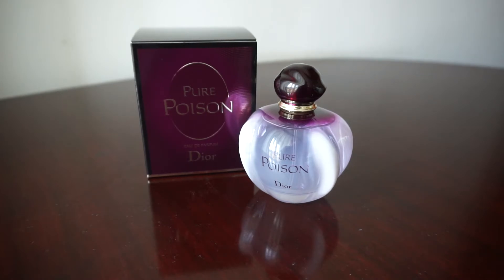No matter the occasion, with Dior perfumes you will not go wrong. I had a Dior Eau de Toilette for men in the past, and you get noticed when you wear a Dior perfume right away. All Dior perfumes have something special to them that makes you stand out, no matter if you are a man or a woman.